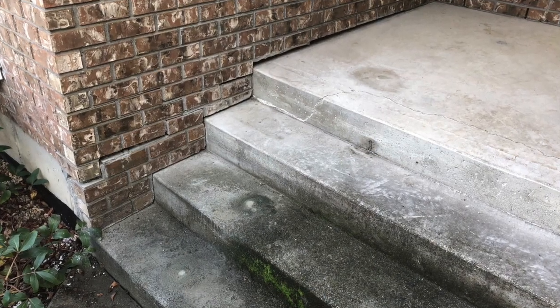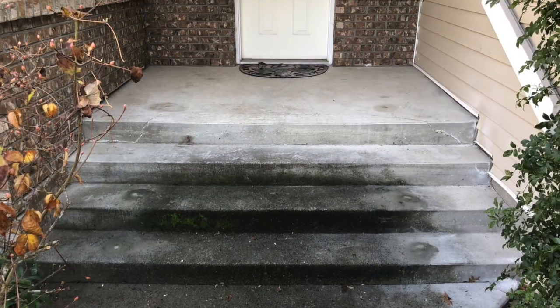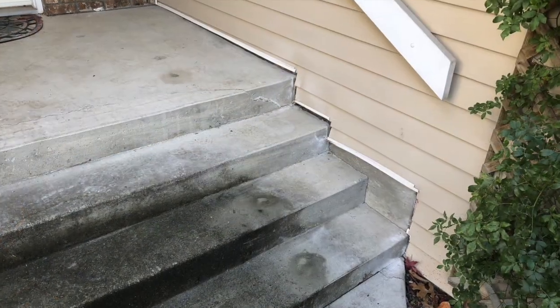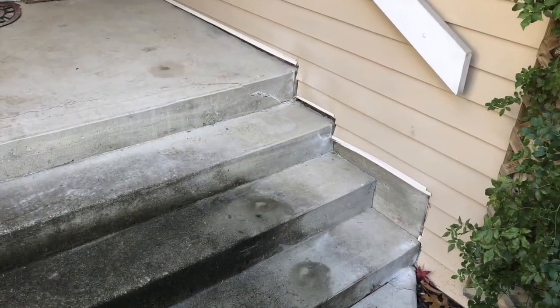Here are some photos of the job completed. We have now patched over our small injection holes with a quick set mortar mix and are in and out of the job in under 2 hours. Cleanup is minimal and we're on our way.